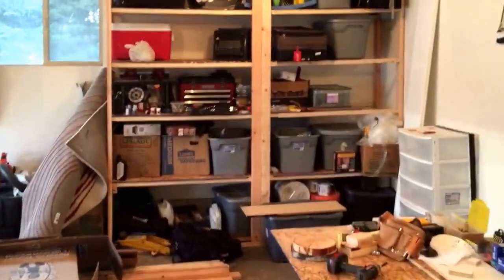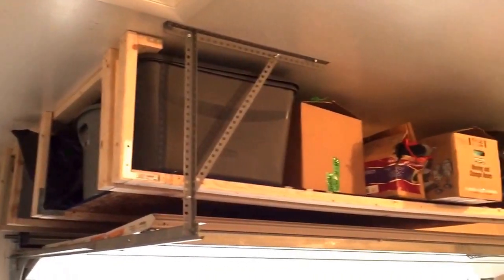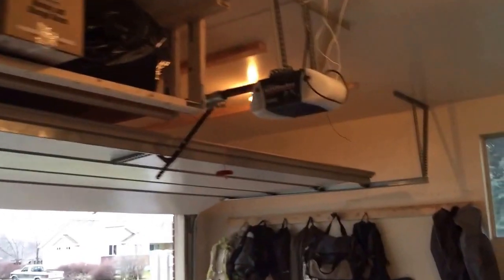I built that over there and I'm going to try and close that and paint it so it looks good. I also built this above-the-garage storage. This is pretty cool — got a ton of crap up off the floor and it just takes advantage of that void that is above the garage door.